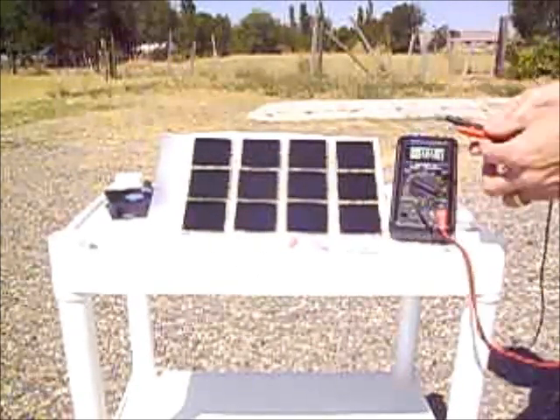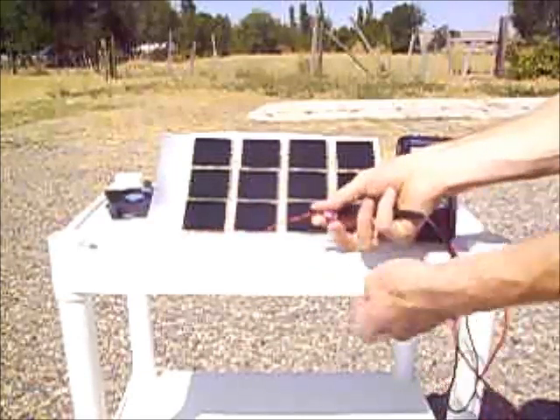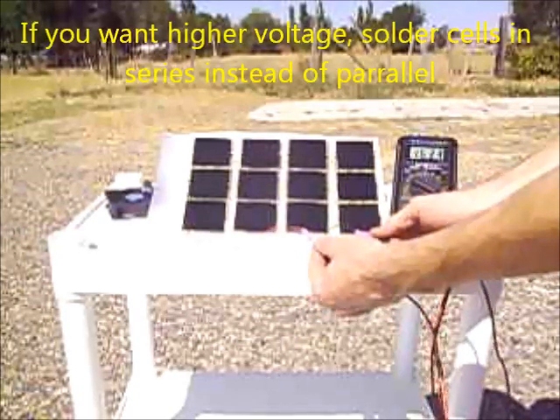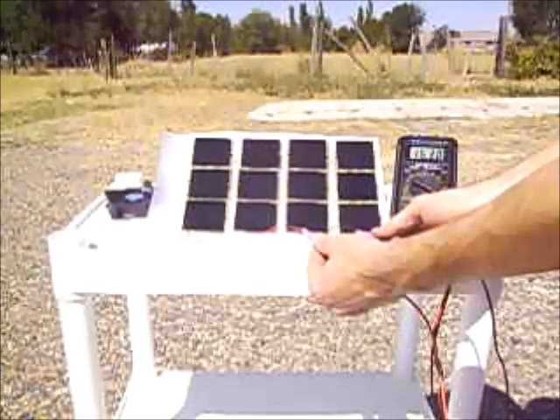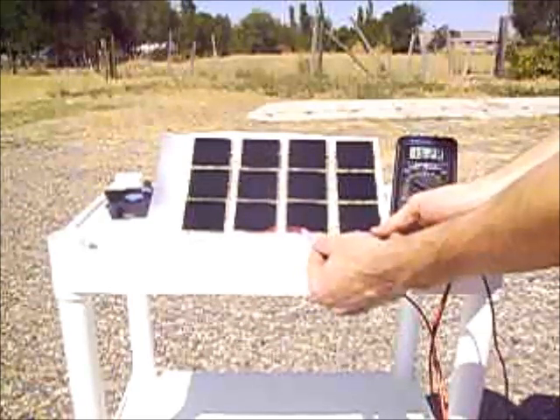Negative to negative, positive to positive, and boom — it shoots up to 16.3 volts. There you go, that looks great! Let's see what kind of amperage we have, because you take voltage times amperage, or current, and that gives you your power in wattage.